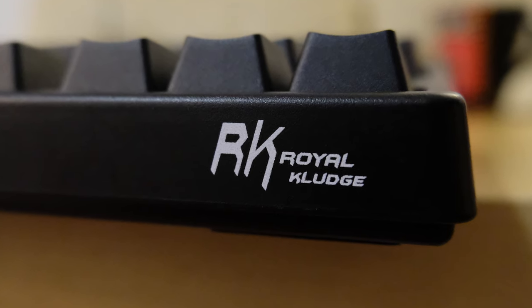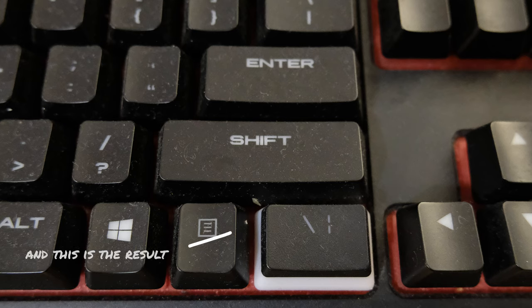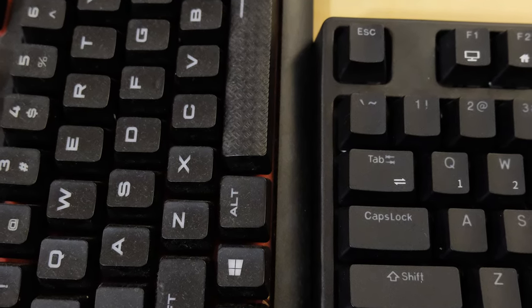In the box, you get the keyboard itself, a very long USB-A to USB-C cable for charging and wired use, as well as a keycap removal tool. I know this is bad practice, but I actually don't use a keycap removal tool to remove keycaps. However, as the keys are placed quite close to one another on this keyboard, you will need this.